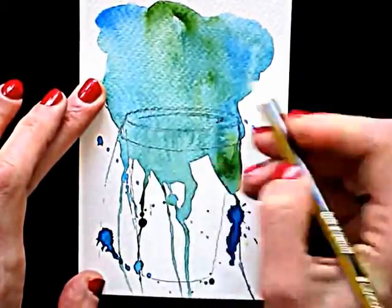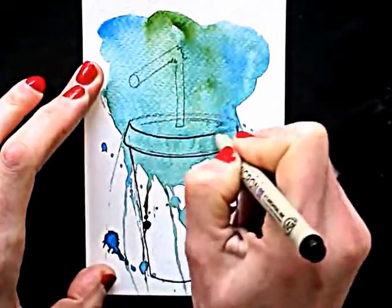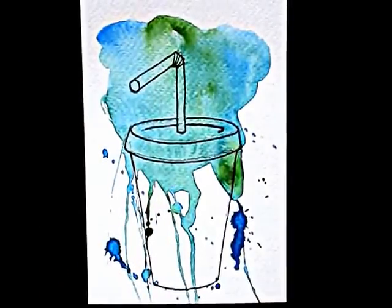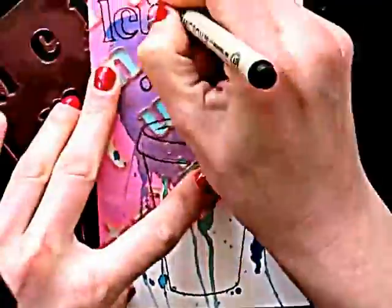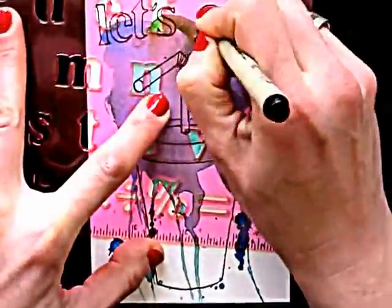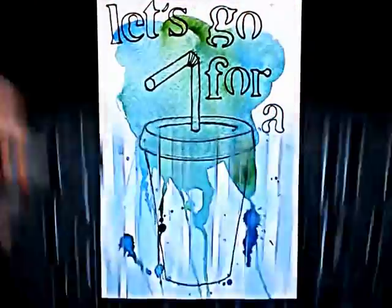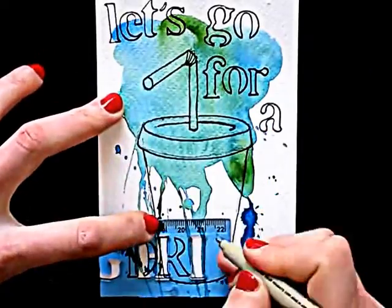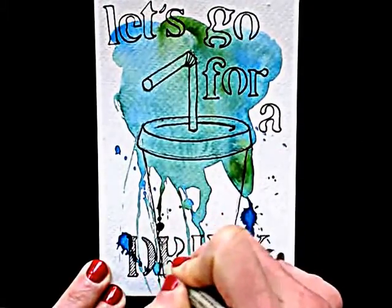Now what if you don't have a very nice handwriting? Well, I have a solution for that. You can buy letter templates. They're super easy to use and you can make your message look neat and pretty. They're not expensive and usually you can find them in toy stores, dollar shops or in art supply shops. In a bit I'll show you another option for your lettering.